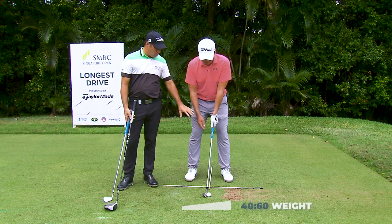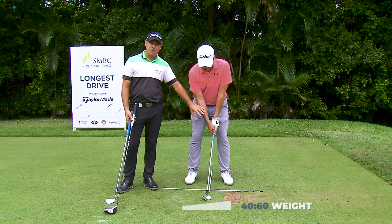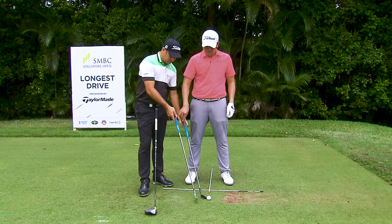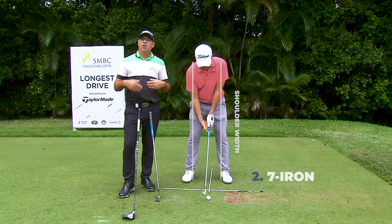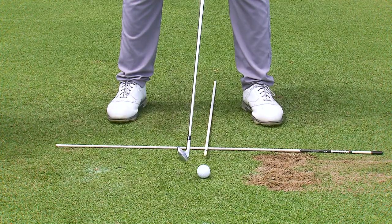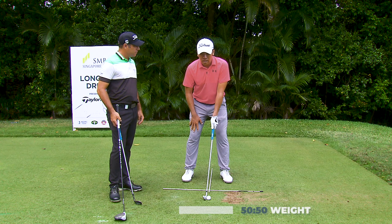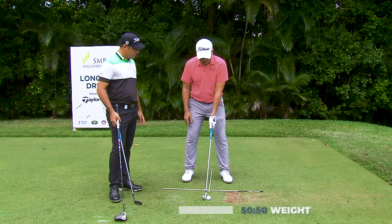The general rule with a wedge is you're going to have about 60% of your weight on your left leg. Now rolling into the seven iron, the width of stance is going to get slightly wider because you're going to use a little bit more rotation with the body and there's a little bit more pressure in the golf swing. What are you feeling there, Rory, compared to the pitching wedge? I'm feeling 50-50 on my address right now, and also a little bit wider with the stance.